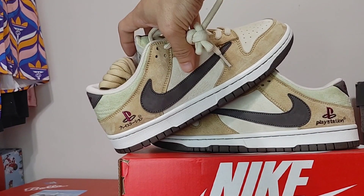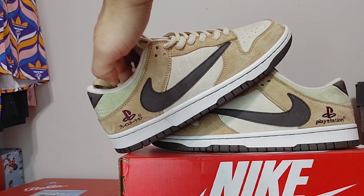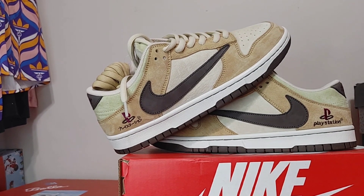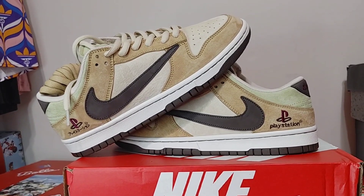You can never get quality this good from the manufacturer. I love this sneaker, love the colorway, the color scheme — everything looks good to me. Until next time, Wooly Reps, I'm out.